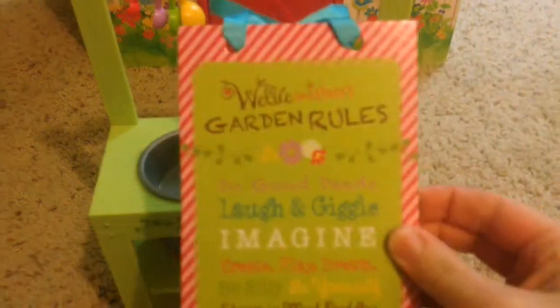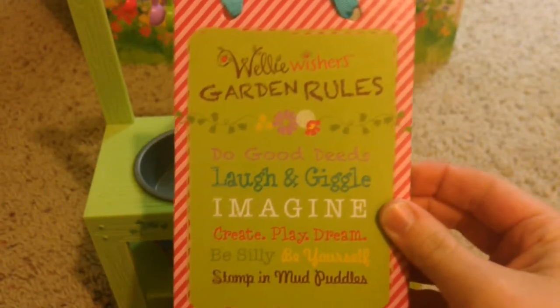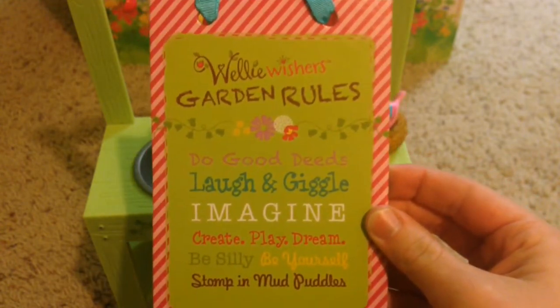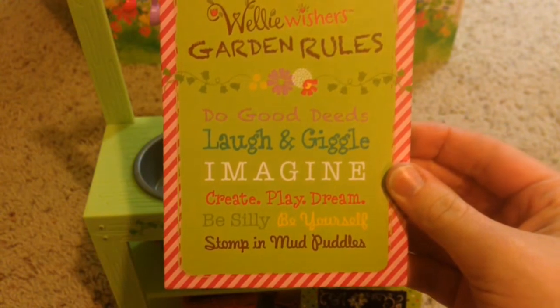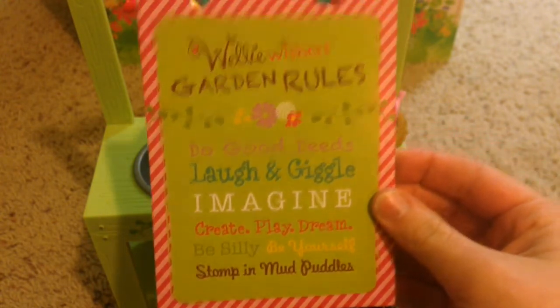We also have a sign that says 'Welly Wisher's Garden Rules': Do good deeds, laugh and giggle, imagine, create, play, dream, be silly, be yourself, and of course stomp in mud puddles.